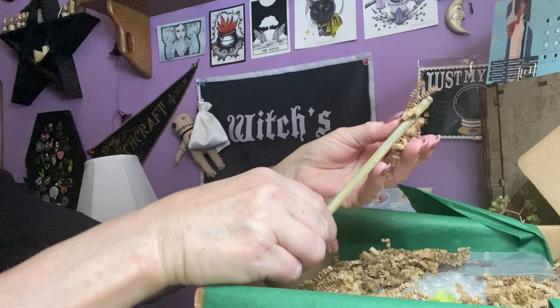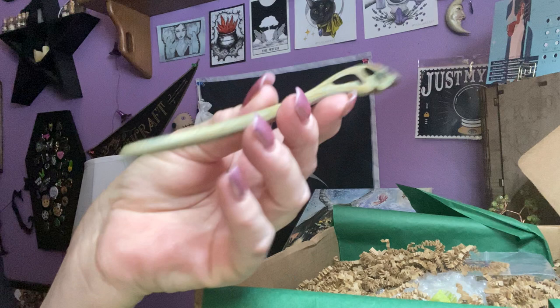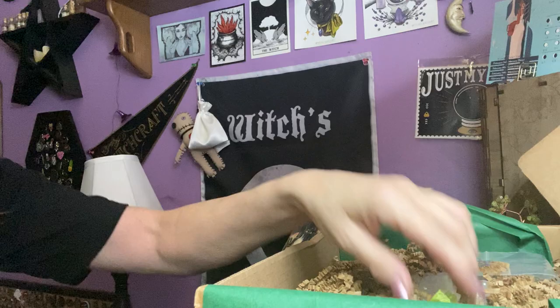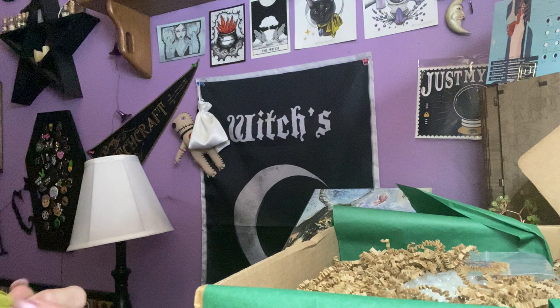First thing I have is this — it looks like a bird maybe. I'm not sure, but it kind of looks like a bird. Okay, first little bag — we have a silver snake ring. Might be adjustable, I'm not sure.